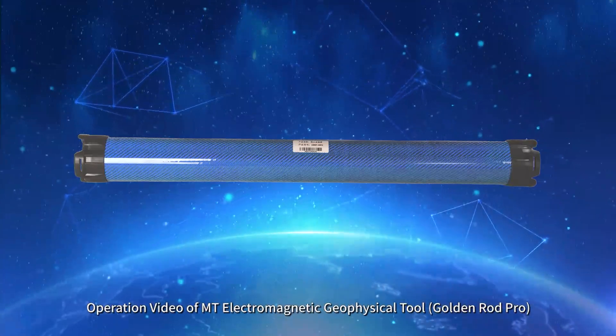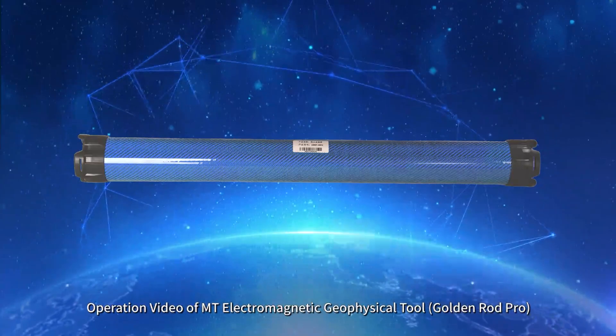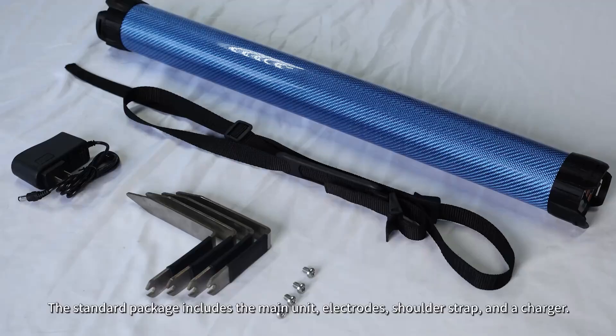Operation video of MT Electromagnetic Geophysical Tool GoldenRod Pro. The standard package includes the main unit, electrodes, shoulder strap, and a charger.